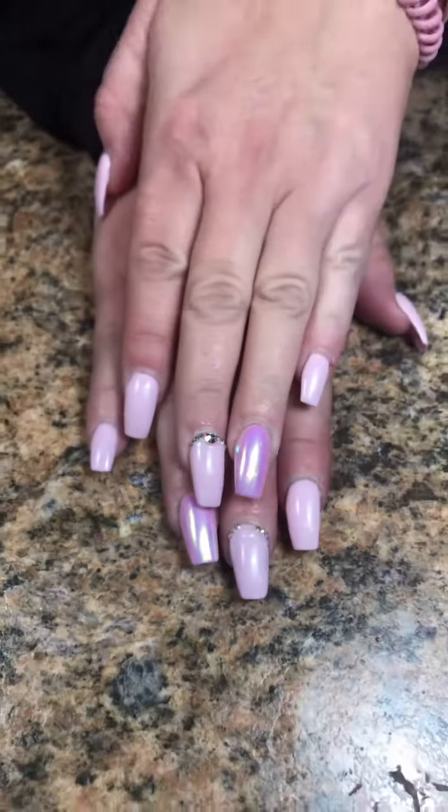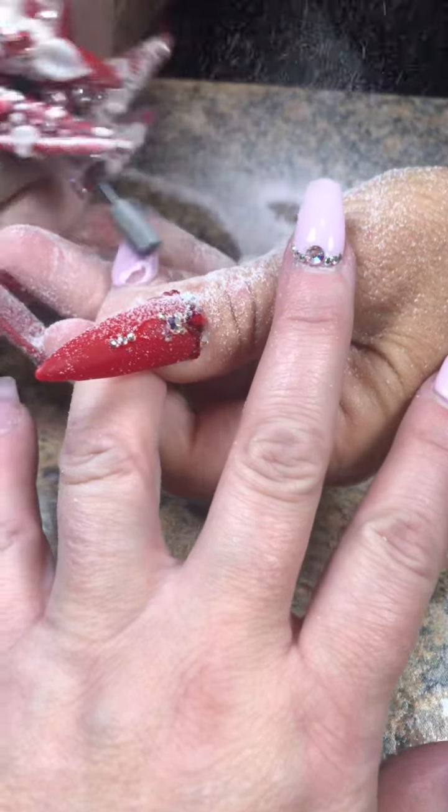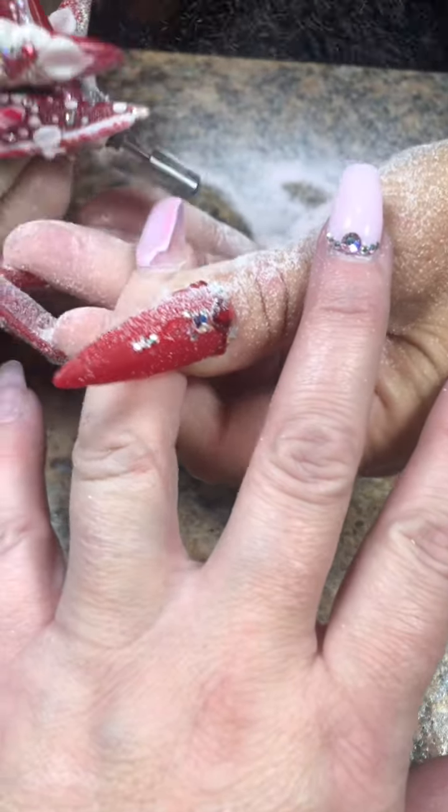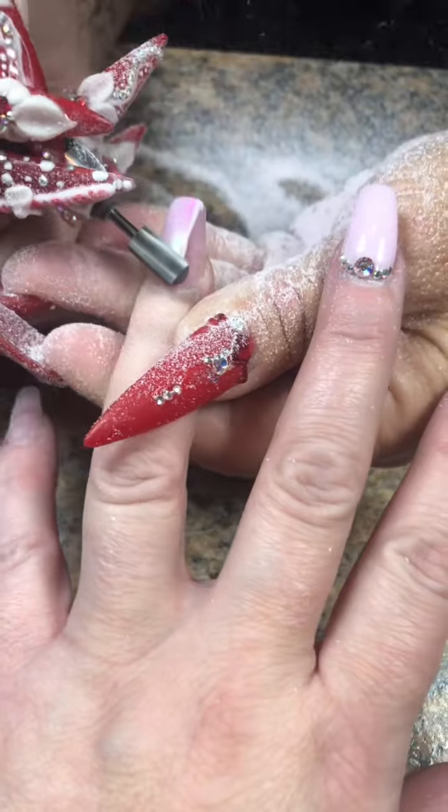Dawn is back and her nails still look beautiful. I loved this look — the simplicity of it is just mind-blowing sometimes.